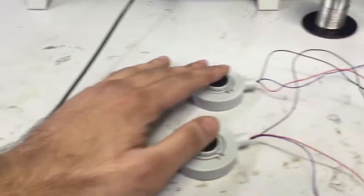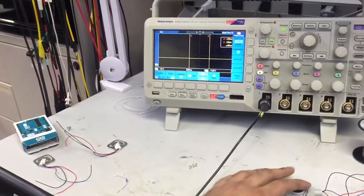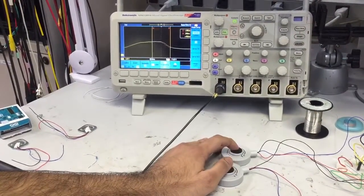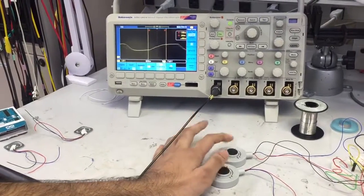What I'm going to do here is — these are my load cells — and over here, as you see the output on the screen, I'm going to squeeze down on these load cells and see that response. You see that? So I can put a load on either load cell and it will produce the output.